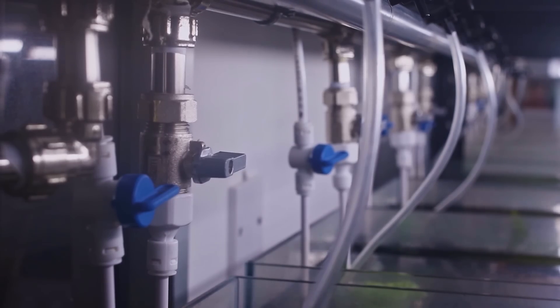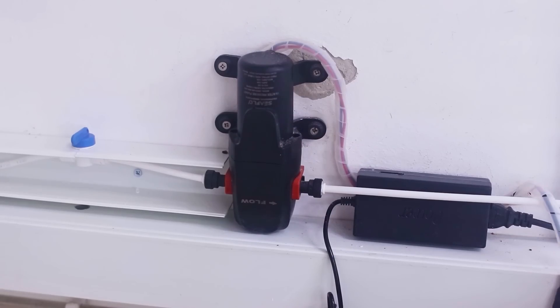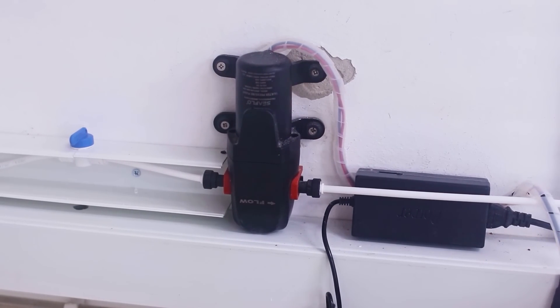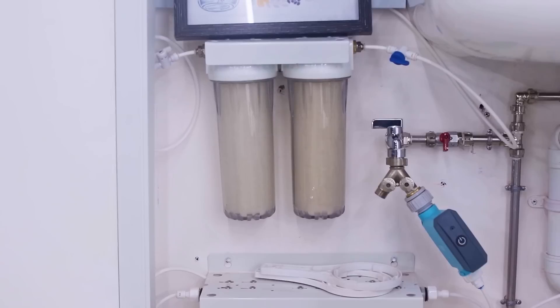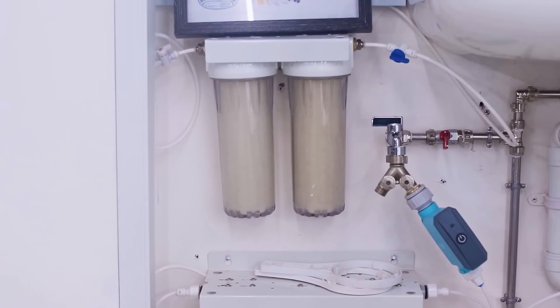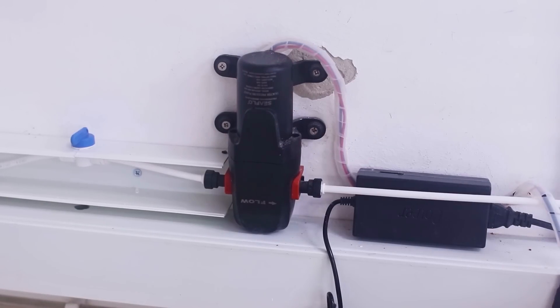The blue valve over there is the discharge pipe, which runs through this pump over here. This pump actually does the discharge and drains it out. The whole idea is to keep the system as manual as possible and to avoid getting the floor too wet.